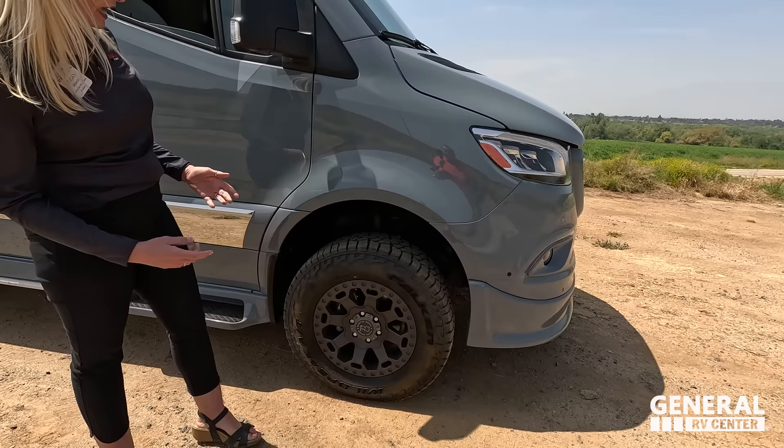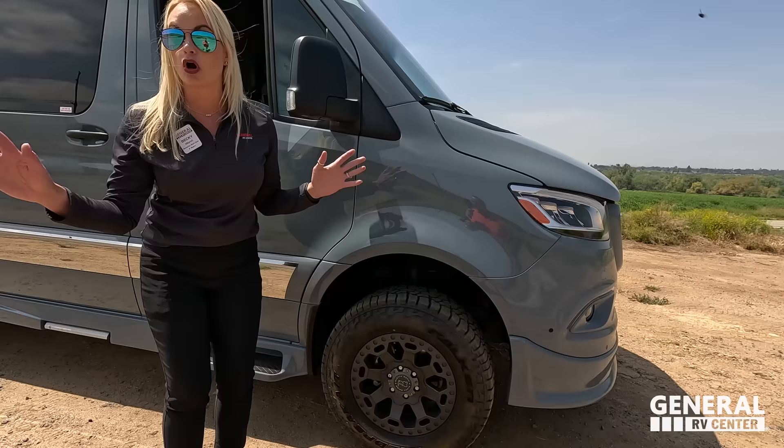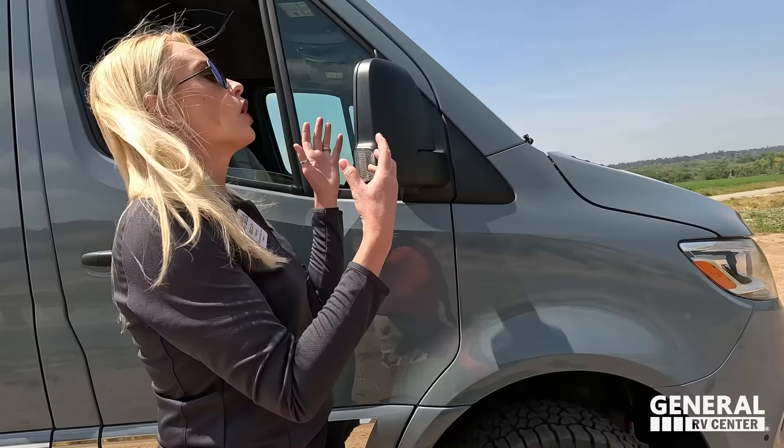Because this is 4x4, it is lifted up a bit higher. You can also do this in 4x2. The 4x4 version is going to get you into more all-terrain areas. It also has blind spot monitoring built into the mirrors.